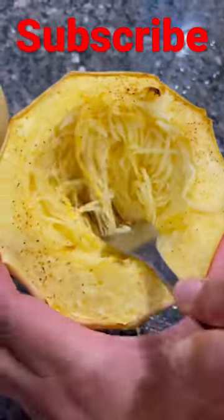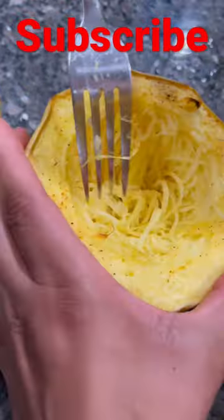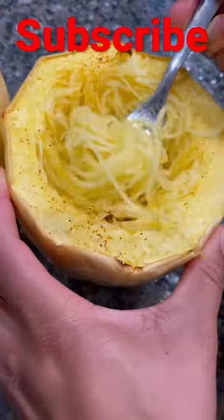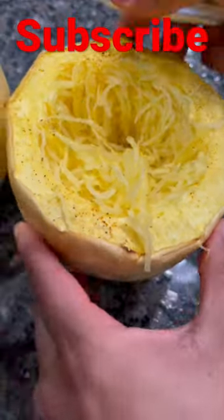So I would just do this to it so I can make it stringy, because this is called spaghetti squash. You would get it in the grocery store. So yeah, this is what I'm doing now to make it the spaghetti. I'm gonna move this one to the side.